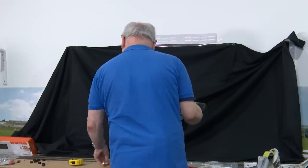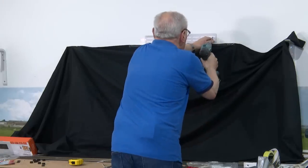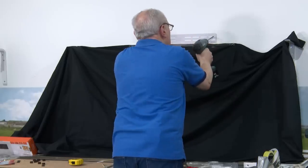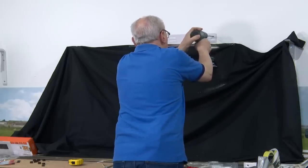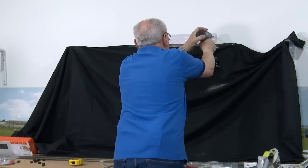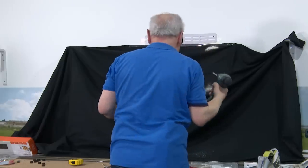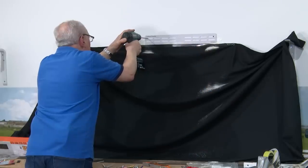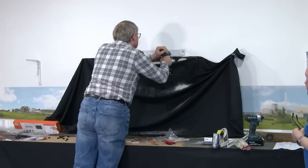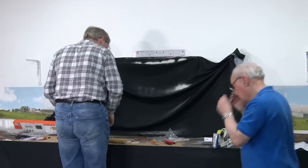So this is going to take us right through into the cavity. And that'll be the cavity then. And that was a 10mm drill. We'll see if we find out.